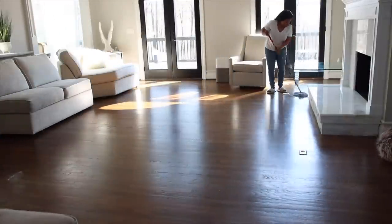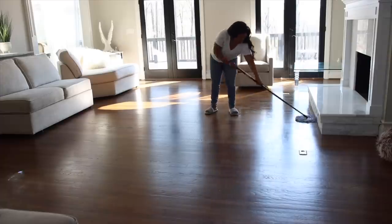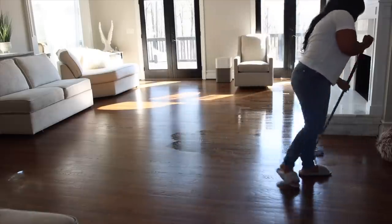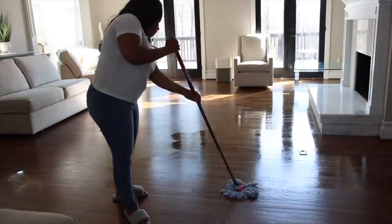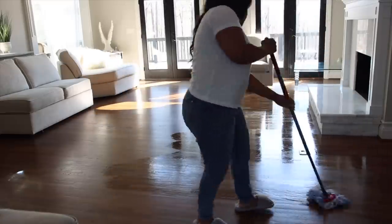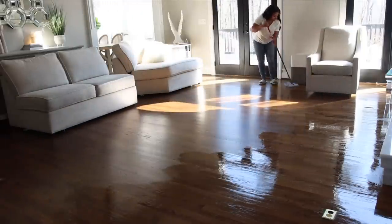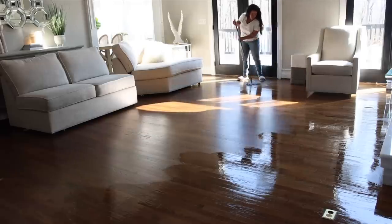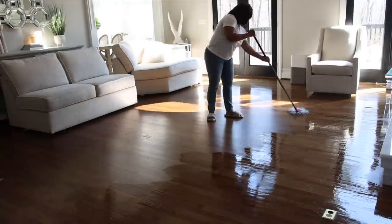Now I'm going to mop over the entire living room area. The floors in here don't get as dirty as the ones in the kitchen so I don't have to mop as often, but this mop works great on hardwood and also tile — we have tile floors in the kitchen. The microfiber mop removes 99% of bacteria with just water, so your floors are going to be nice and clean. When you're done mopping you can hand wash or machine wash the mop head.